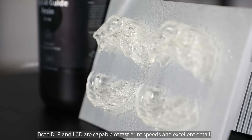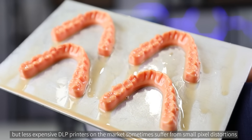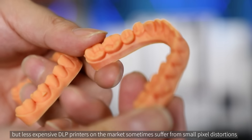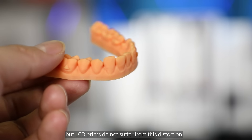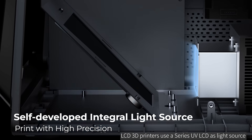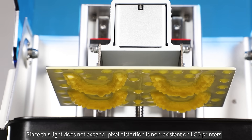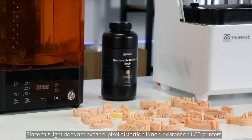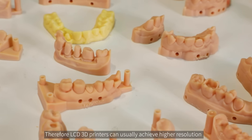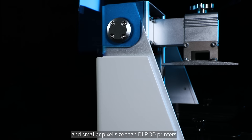Both DLP and LCD are capable of fast print speeds and excellent detail, but less expensive DLP printers on the market sometimes suffer from small pixel distortions, while LCD prints do not. LCD 3D printers use a series UV LCD as light source. The light from the flat panel LCD panel strikes the build area directly in a parallel fashion. Since this light does not expand, pixel distortion is non-existent on LCD printers. Therefore, LCD 3D printers can usually achieve higher resolution and smaller pixel size than DLP 3D printers.